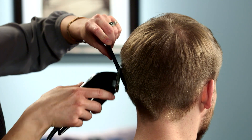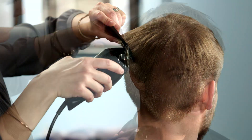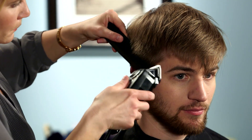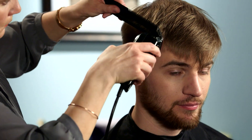With the bristles of the comb up, comb the hair upward from the back or toward you from the front, and stop before the hair leaves the comb. Run the clipper across the comb to cut the hair to the desired length.